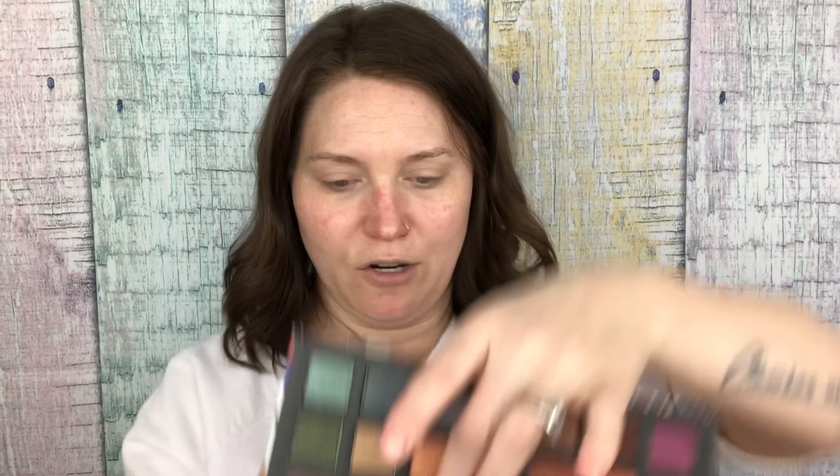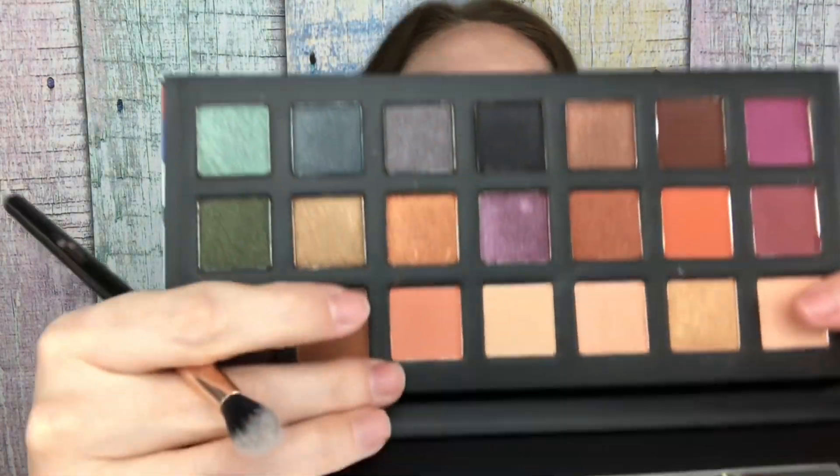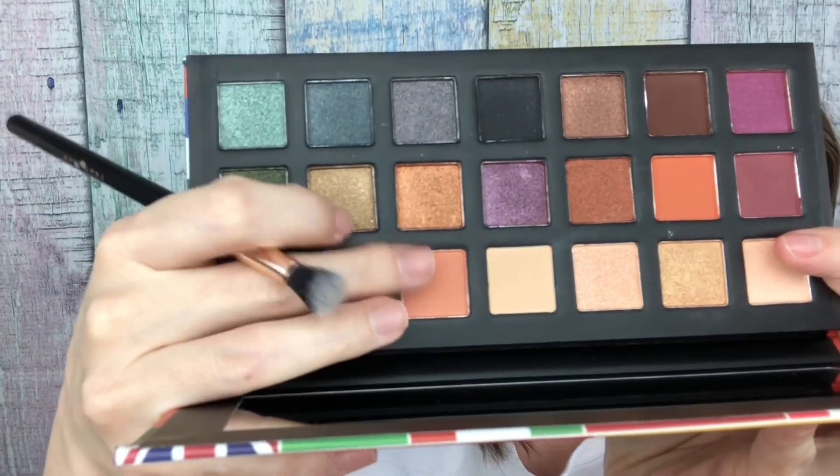So to start off, I'm going to go in with this peach shade right here, and that's gonna be my transition shade. I thought about going in with the one right next to it — a nudish color — but I kind of want to change it up. So we're gonna go in with that peachy shade and that is going to be our transition.